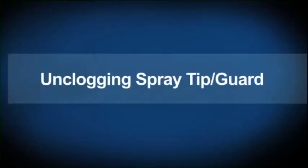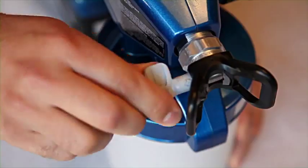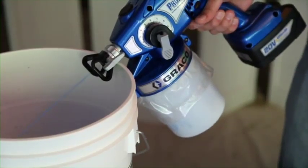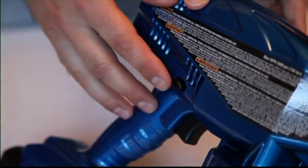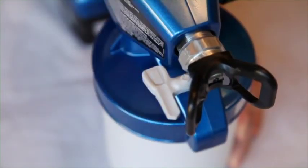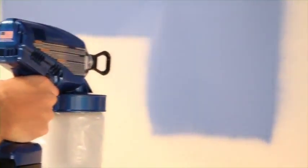Occasionally, debris can accumulate and clog the spray tip. To unclog, engage the trigger lock and lift the prime spray valve up to release pressure. Rotate the spray tip to the unclog position, disengage the trigger lock, and aim into a waste area to clear the clog. With the ProControl feature, you may need to increase pressure to spray out the clog. Disengage the trigger lock, put the prime spray valve down, and hold the trigger to clear the clog. Rotate the tip back to the spray position, reset pressure control, and check the spray pattern. Repeat until you achieve a clean spray pattern.